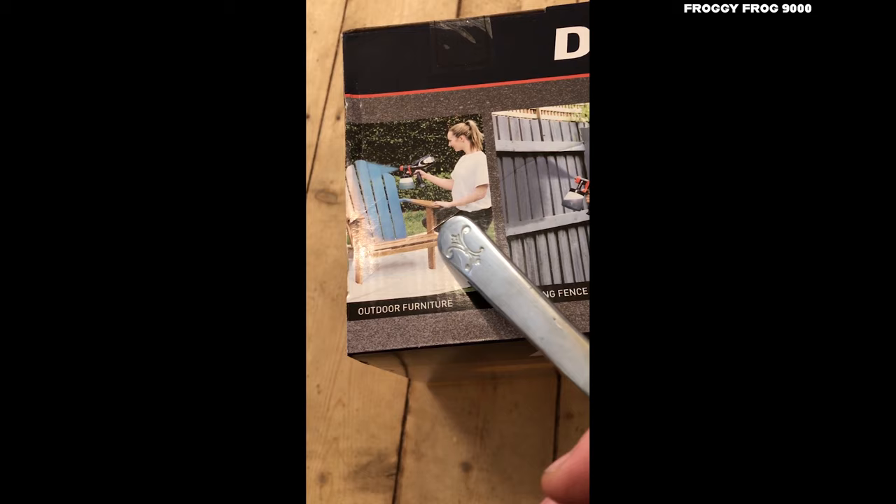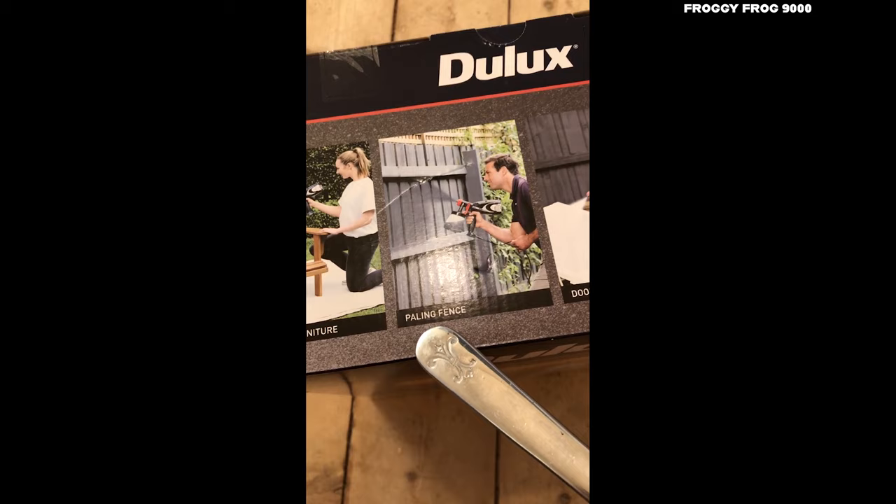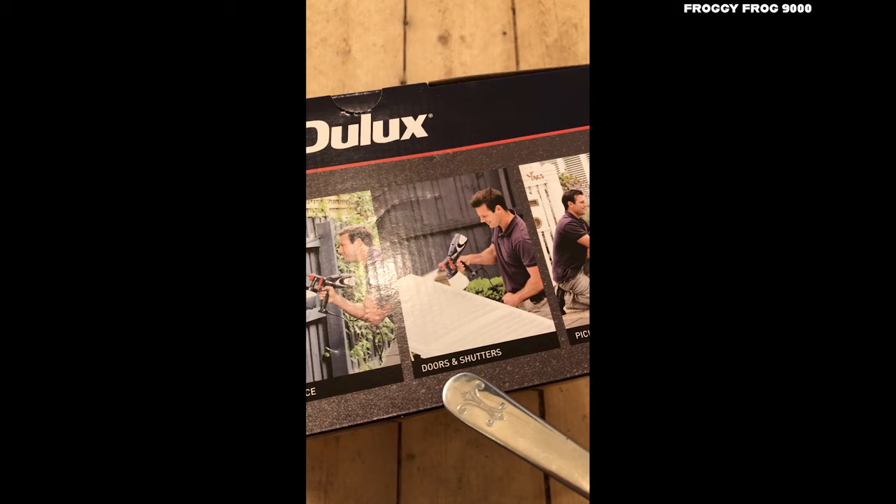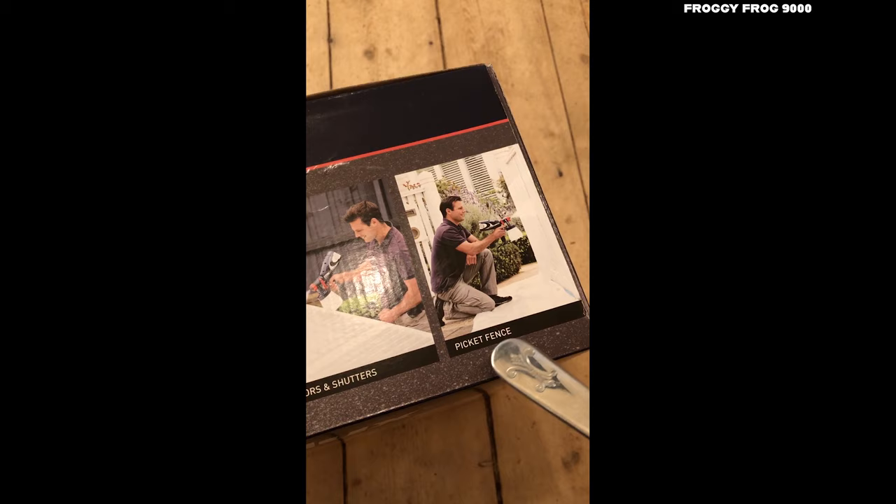She's painting an outdoor chair — outdoor furniture, paling fence, looks like your outdoor bare timber fence. Doors and shutters, that would be pretty cool. Picket fence — that is going to be very useful for me.